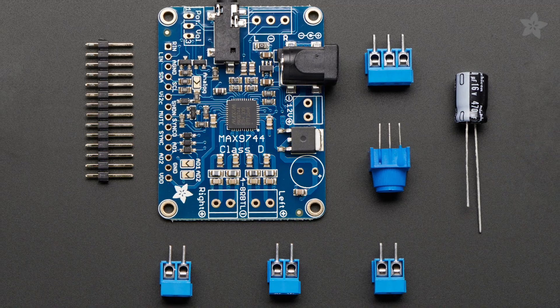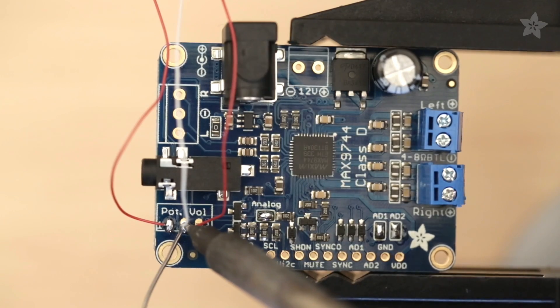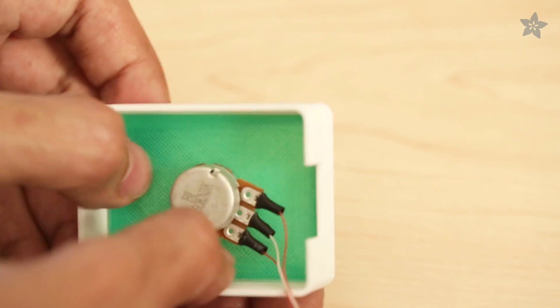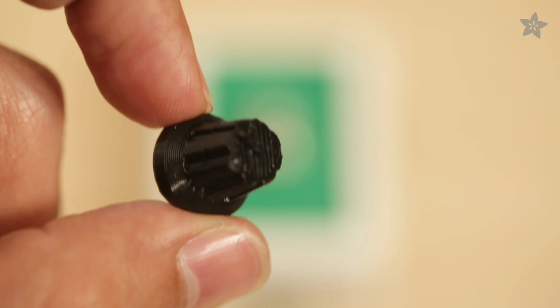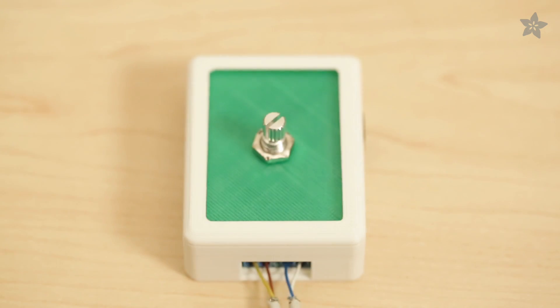This lovely kit includes a power filter capacitor, terminal blocks, and a 1K potentiometer to adjust volume. Our 3D printed enclosure houses the components and can be printed in any color to match your style. A 3D printed volume knob in NinjaFlex makes our 1K potentiometer smooth to the touch.